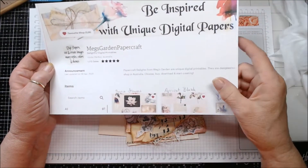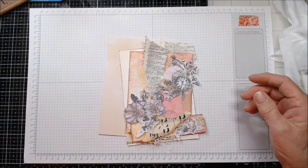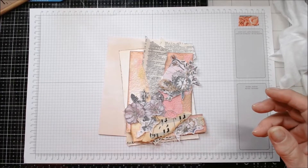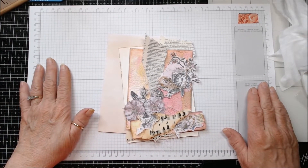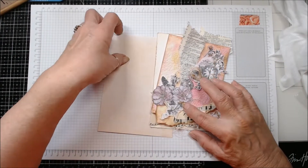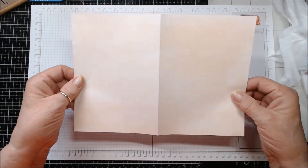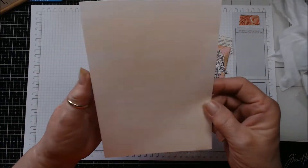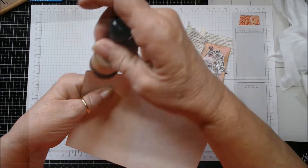I'll put the link below the video if you're interested in getting them. This is a digital download — you don't get anything physical, you order it, download it to your computer and print it or have it printed. I wanted to make some cards with this because I just loved it. My cards are five by seven. I took one of the papers and cut it ten by seven to make a five by seven card.